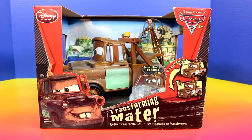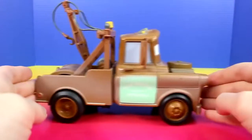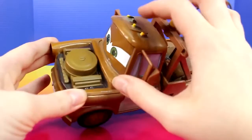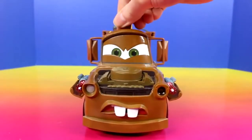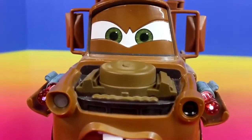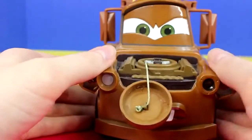First let's open up Transforming Mater. And when you want them to transform, you just press the button up here. There's also a secret bomb.